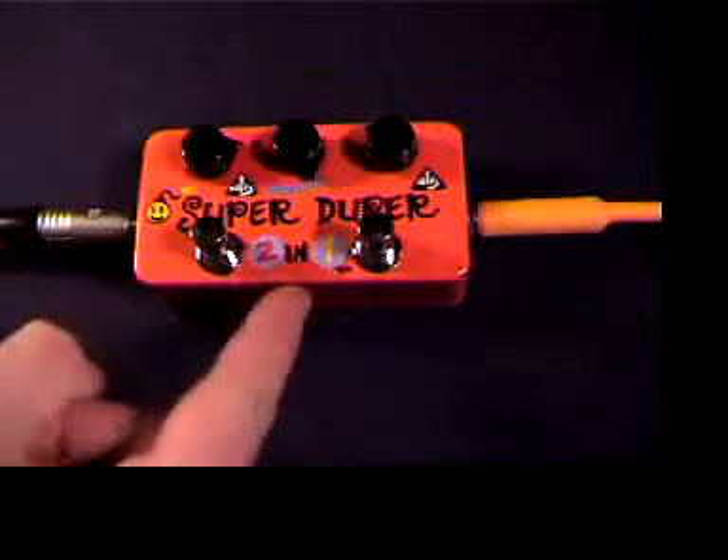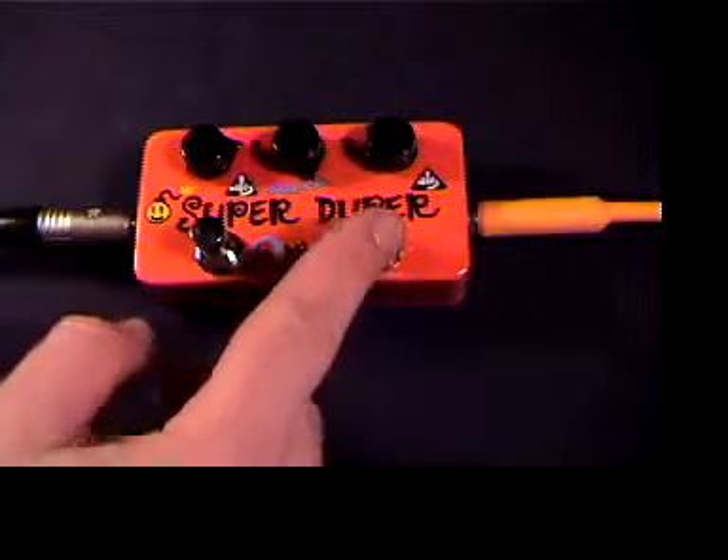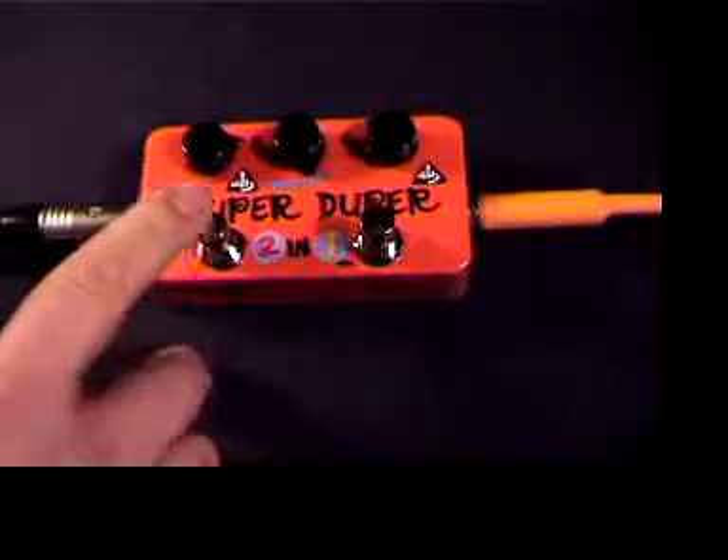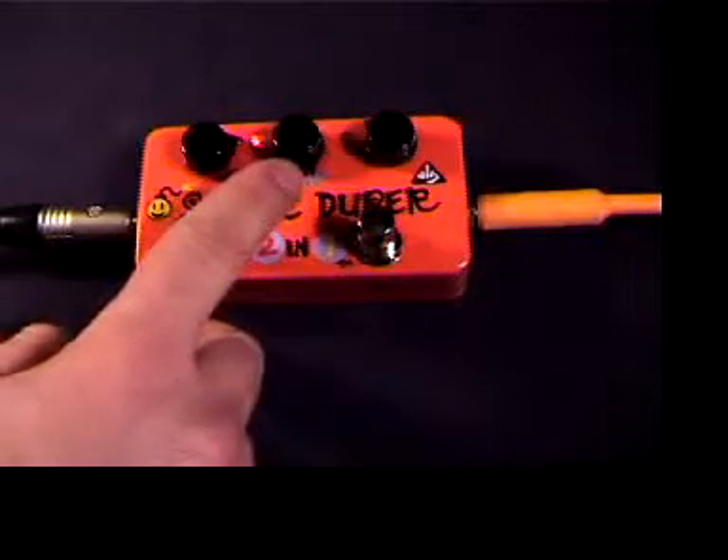This is the SuperDuper 2-in-1. It contains two Super Hard-On pedals, two different channels: channel 1 with the yellow LED, channel 2 with the red. Channel 2 has a master volume control, which we'll get to later.